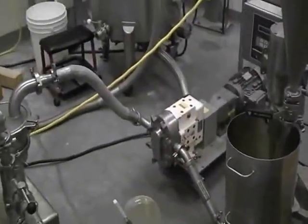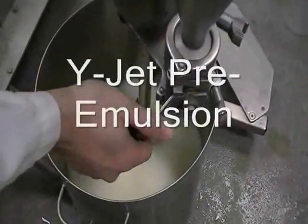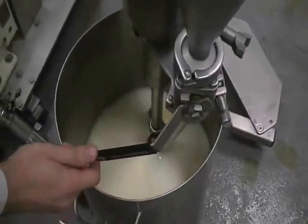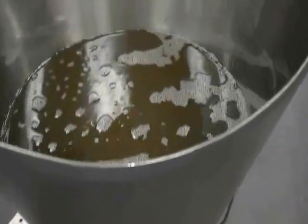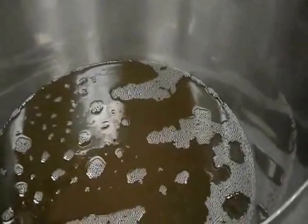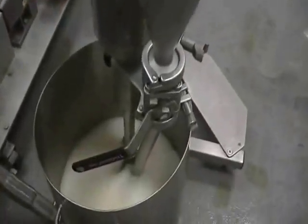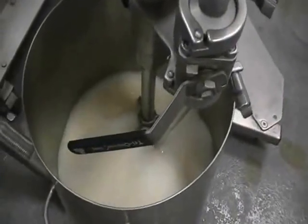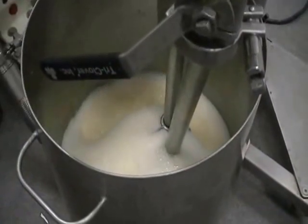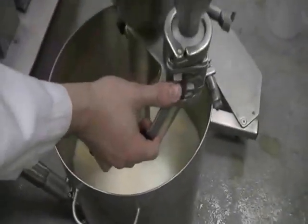Once our pre-mix is complete and all the oil is in the phase, we'll be pumping through the HB1. Start our dispersion of the oil — slow trickle. Speed up our flow a little.